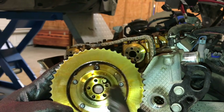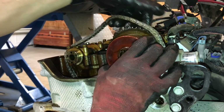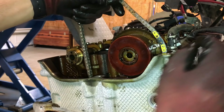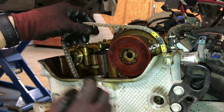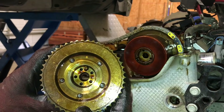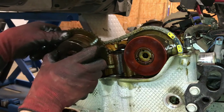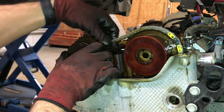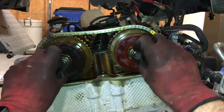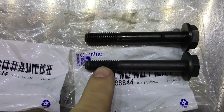Install the intake camshaft sprocket, making sure the pin aligns with the opening on the end of the camshaft. Rotate the chain until the unique colored link lines up with the diamond mark on the intake camshaft sprocket. Install the exhaust camshaft sprocket, making sure the pin lines up with the opening on the end of the camshaft. Install new camshaft sprocket bolts — it is very important these bolts are not reused because they are torque-to-yield bolts. Do not reuse the old bolts.